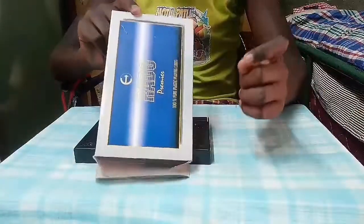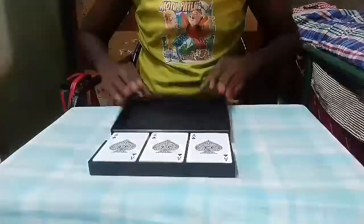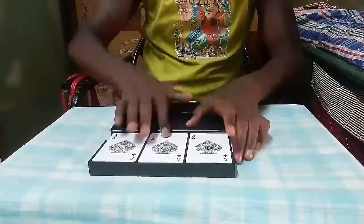Durable and washable. I open the cards — one, two, three decks.